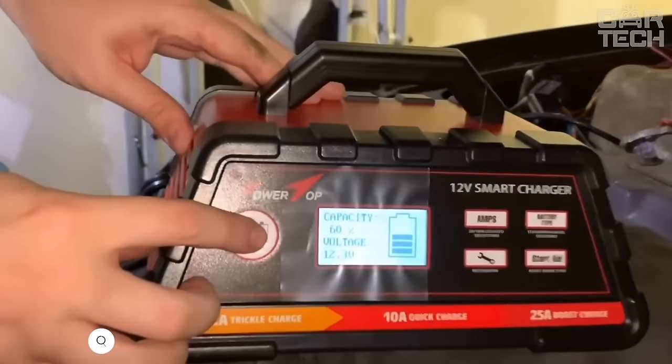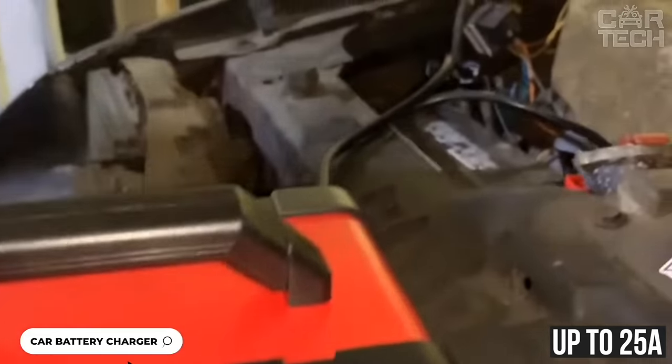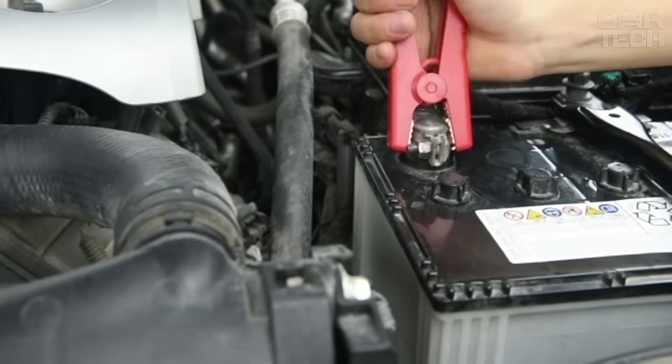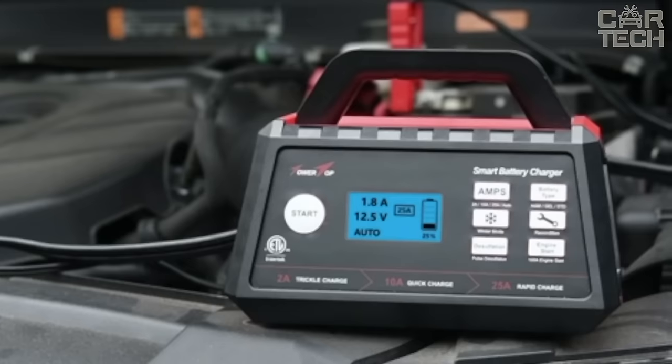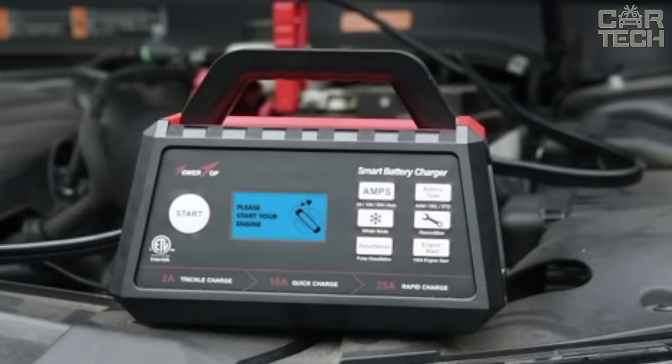The Tower Top charger is a powerful and functional charger with a current up to 25 amps. It is suitable for all types of lead acid batteries: conventional, gel, AGM, and others. Charging is fully automatic — the device itself determines the type of battery, charges it, and disconnects at 100% charge.